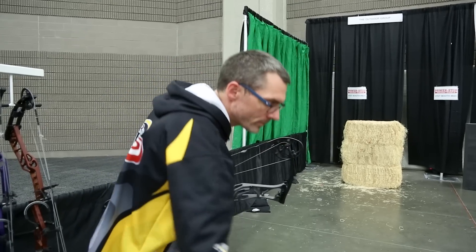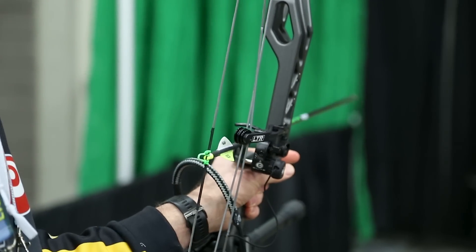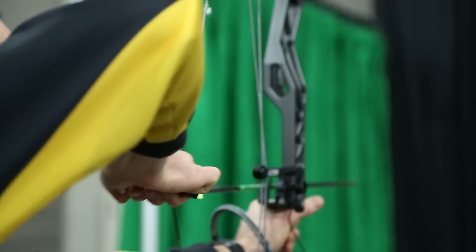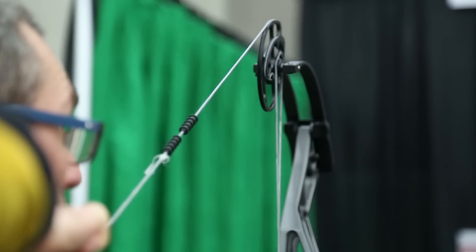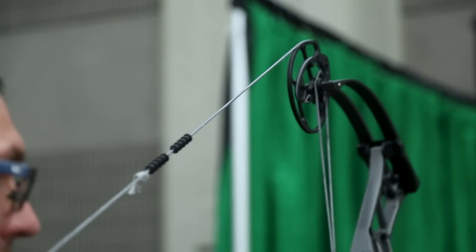I think I'll shoot one more just because I'm here. Again, the draw cycle starts off a hair stiff, which you'd expect with a 72-pound bow, but there is zero hump going into the valley — it just ends there. You can creep a little bit; that's not going to pull too much for you. If you let off the back wall, it feels pretty nice.